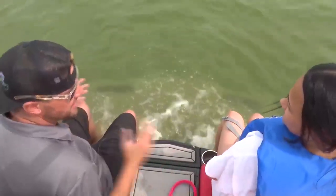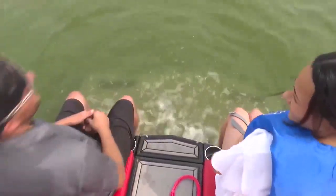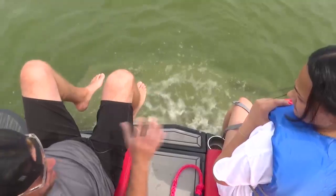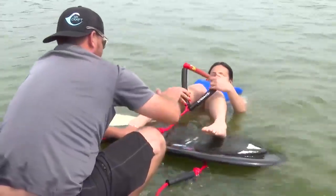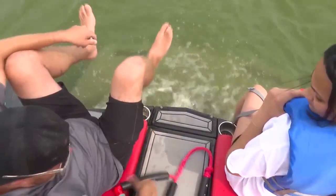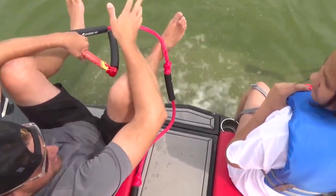Hey, relax — you got a life jacket on, you're not going anywhere. When you're up and the board's in the water, it's gonna float on top. You're gonna put your heels right at the edge of the board, which we'll go through as soon as we're done with this on-land training. You're gonna bring your knees up to your chest and hug them — this is where the rope is gonna be, right here. You're gonna face the boat directly.